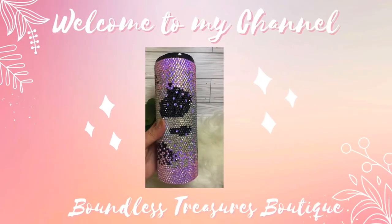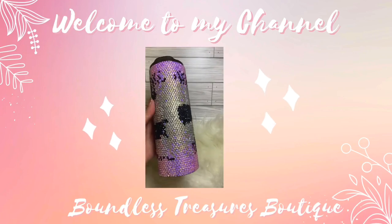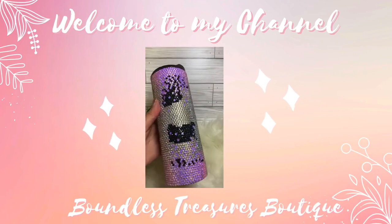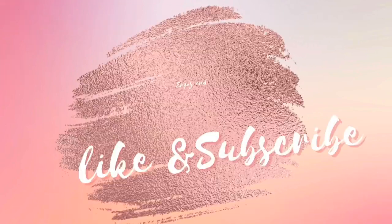Hello friends and welcome back to my channel, or welcome if you're new here. My name is Brandy and I am the owner of Boundless Treasures Boutique. Today we're going to dive into this rhinestone tumbler, so sit back and enjoy.